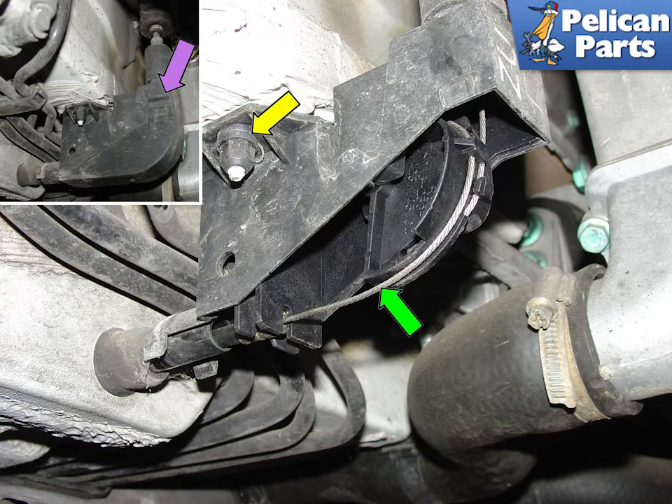On the 1999 and earlier cars, the throttle was controlled by an actual cable. Remove the outer cover by releasing the tabs, purple arrow, and rotating the cover downwards. Then release the throttle cable that is connected to the main body of the car, green arrow. Finally, remove the two nuts that hold the cover to the chassis, yellow arrow, and disconnect the housing from the body. The housing remains with the engine when you lower it.